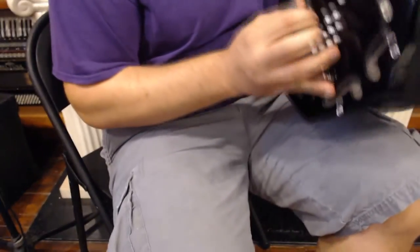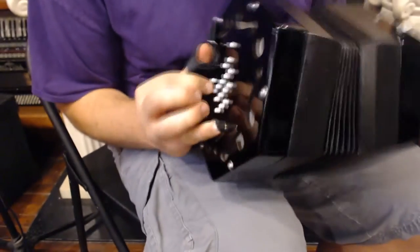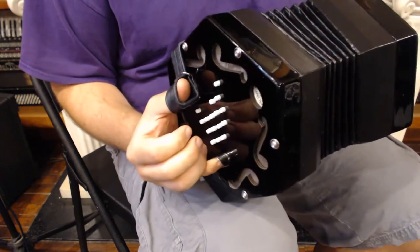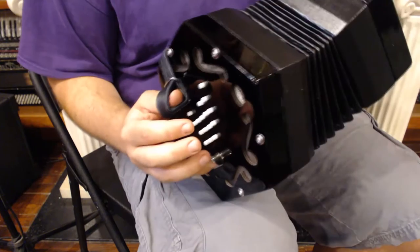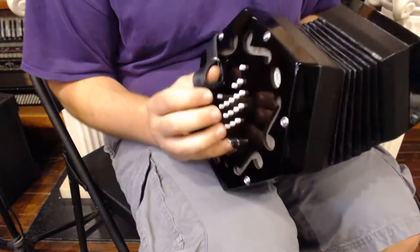The Concertina has 30 buttons. The lowest note down here is the second G below middle C, and then up here is the C. So it's G to C, a 30-button Concertina.